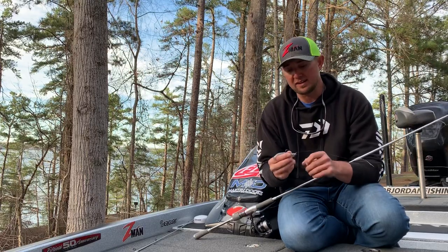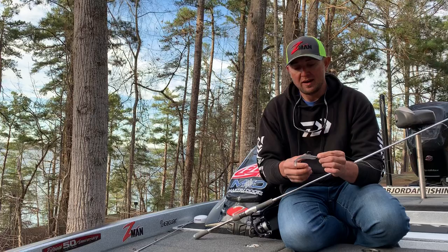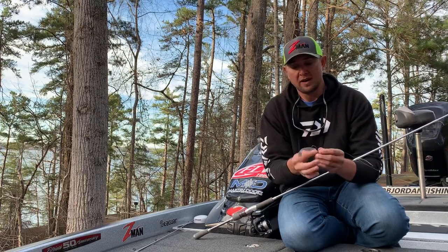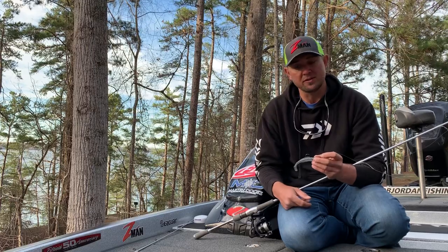One technique that I could give you guys that's going to help you catch more fish in the springtime is just a quarter ounce ball head jig and a Z-Man Diesel Minnow. I kind of use three different colors on it most of the time.